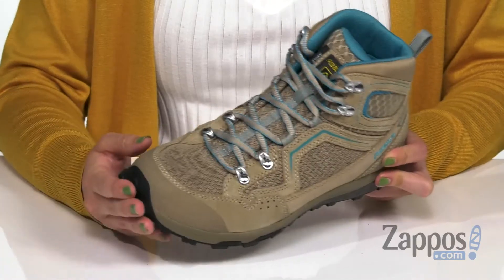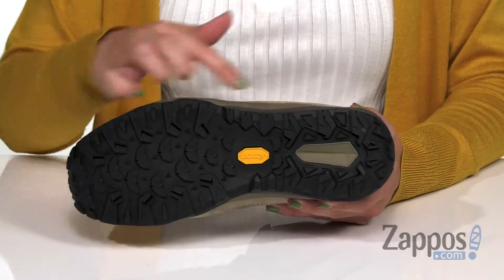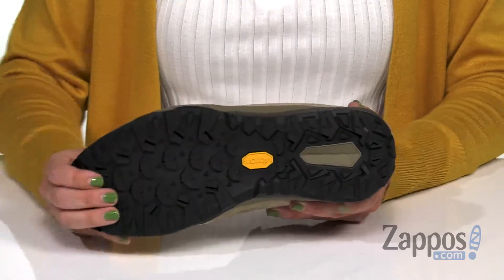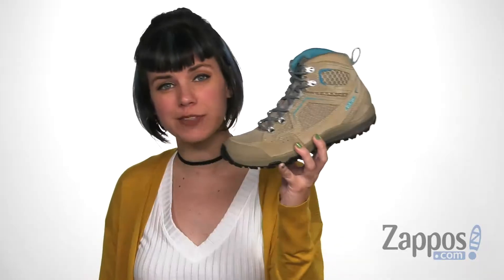The TPU toe cap is gonna give you added foot protection, and the bottom is a Vibram MegaGrip compound outsole that's got self-cleaning lugs and increases grip on wet surfaces. Don't forget these when you go on your next outdoor adventure — they're from Azzolo.